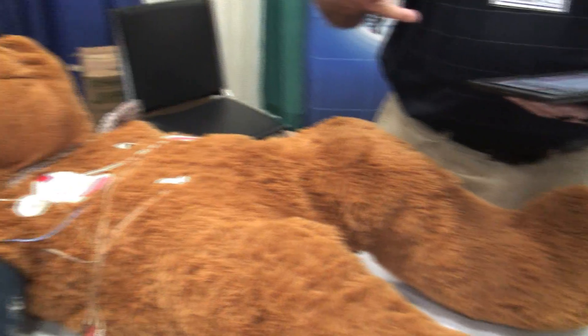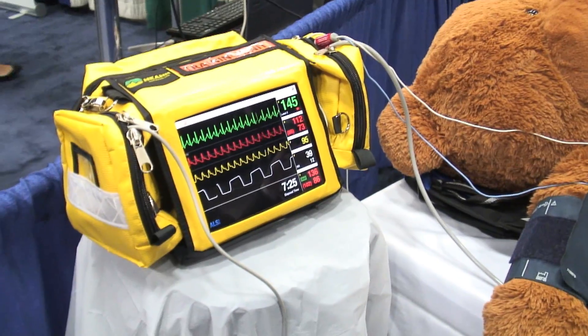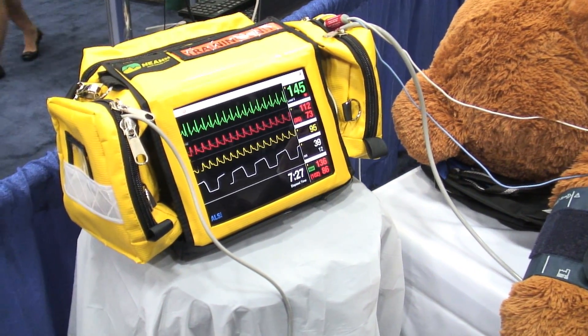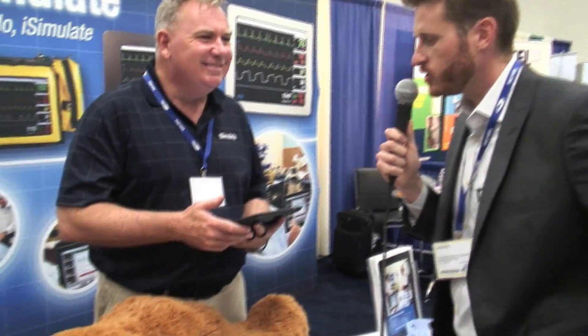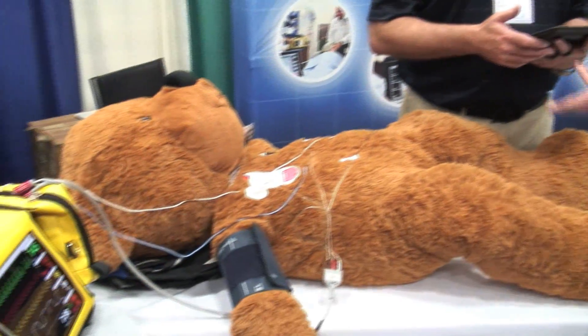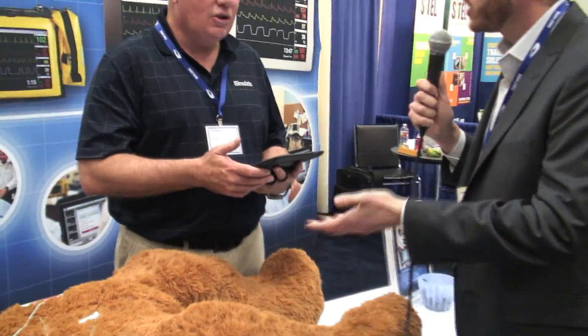Without the cost and expense of monitors and mannequins, you can do simulated patients, live patient simulators, or add it to a low-fidelity mannequin and increase your fidelity. A low-fidelity mannequin could be utilized in such a way that we could have high-fidelity presentations with just the simple additional cost of two iPads and the iSimulate system.